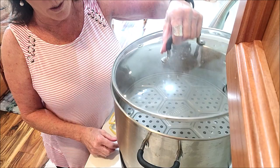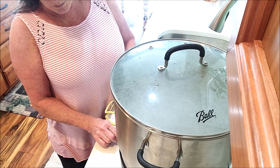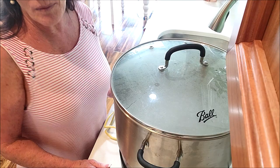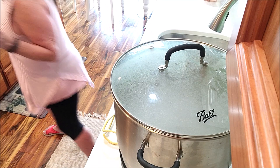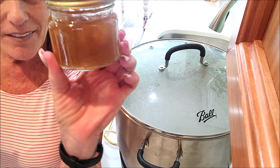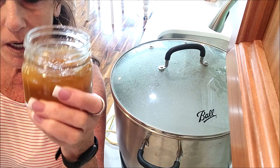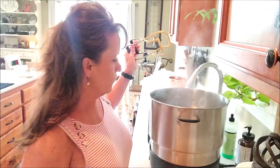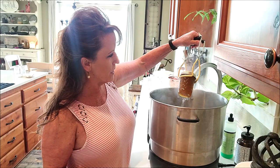I got 10 half-pints of orange and rhubarb marmalade! This canner has a diffuser that keeps the water from boiling too hard. The dial is on canning, and as soon as it comes up to a rolling boil I'll time it for 15 minutes — I could get away with 10 but I'll do 15 to be safe. I got 10 full half-pints, plus this little one that wasn't quite full enough — too much headspace — so that goes in the refrigerator and will become orange chicken later this week.